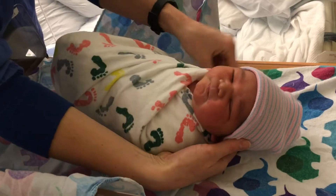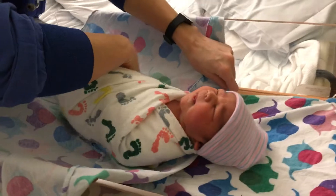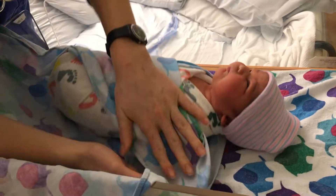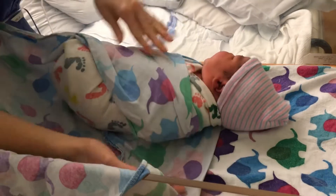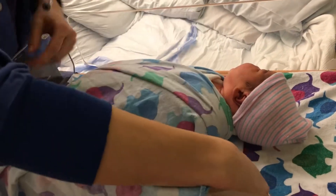And we'll do the same with this other blanket. Now she's happy. So into the hands, up over, tuck behind. The bottom corner, over the shoulder, tuck between her and the blanket.